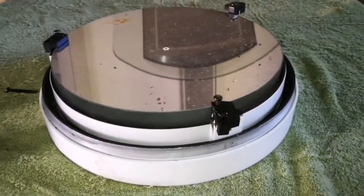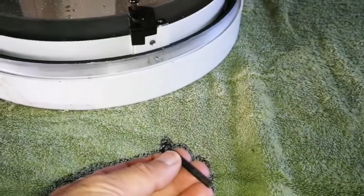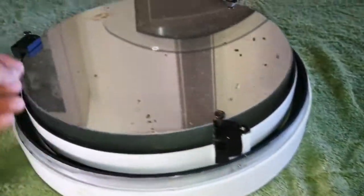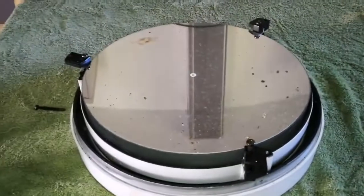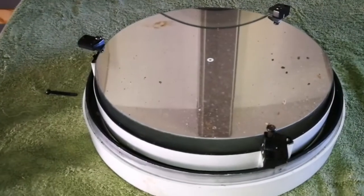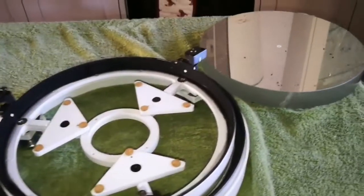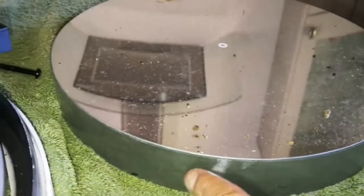Instead of removing the whole clamp, I just loosened one screw and removed the other, so I can turn the clamp around and pull the mirror out. Then I can put it back the same way without losing anything in the process. The whole mirror is now out.